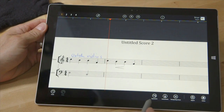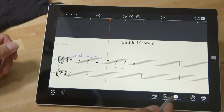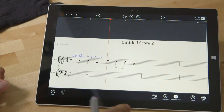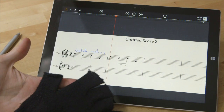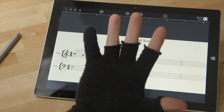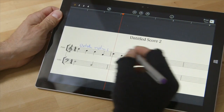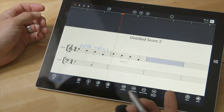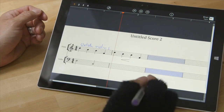My only real frustration with StaffPad is the palm rejection isn't perfect. I would find myself accidentally hitting the transposing score button, and even when you get rid of the menu, the transposing score option is still there. But the fix I found is I took a glove and chopped the fingers off — I saw a graphic artist do something like this. Now I can rub my hand all over and it'll never touch anything, while I still have these fingers free to activate the buttons and the pen still works just fine.